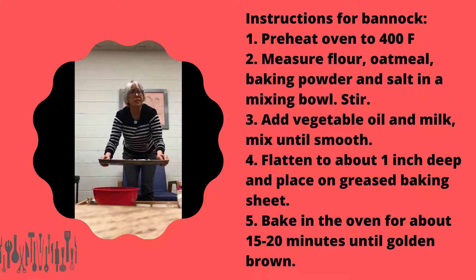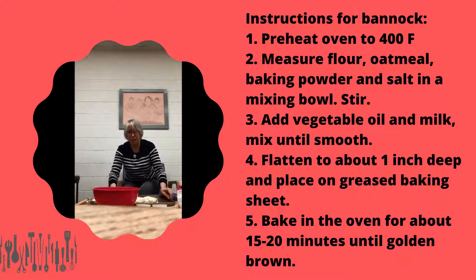So now we'll bake this for 15 to 20 minutes and let's hope it turns out. See you in a bit.